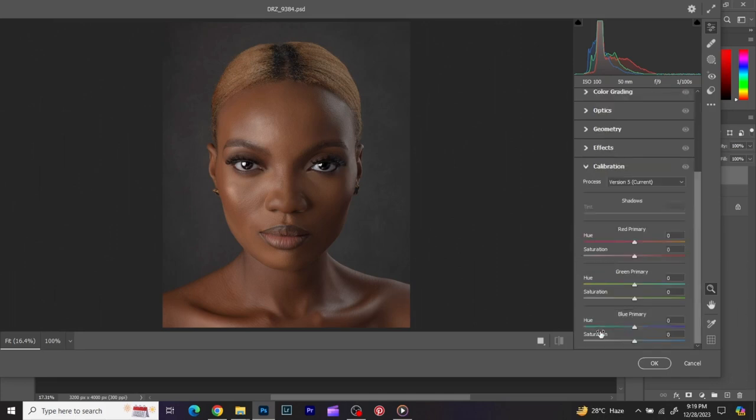The first thing I do in Camera Raw is go to Calibration — this is just to make the colors pop and give the image an overall feel. First, I give the blues a saturation of seven, and then play with the hue to find what looks better. I'll do the same thing with the greens — saturation of seven. I don't like to play with saturation too much, so saturation of seven, then play with the hue.